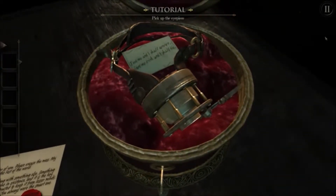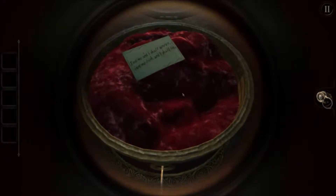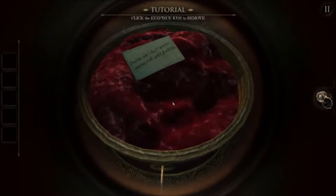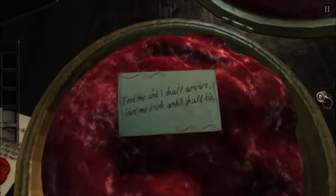You know, actually I have a touch screen computer so this might — nope, not going to work. A curious eyepiece. Feed me — it doesn't do anything, perhaps something's missing. What does the note say? Feed me and I shall survive, arrive. Give me drink and I shall die. I just read that.